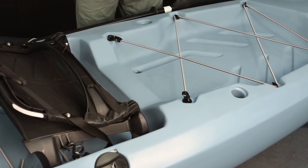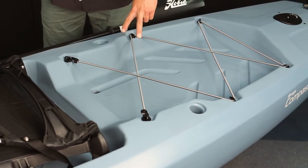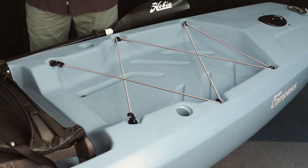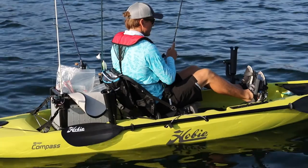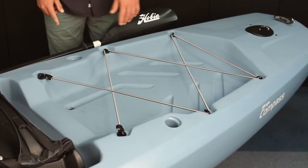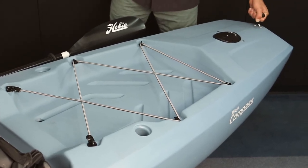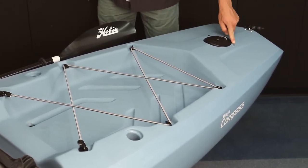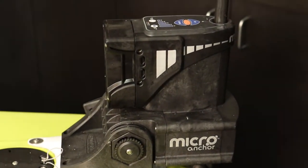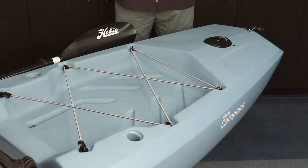Moving back into the rear cargo area, you'll notice it's a very big and spacious area. It's got two scupper holes that allow you to use a cart or a live well. You can also fit an H-crate or a really big cooler back here. There are two molded-in rod holders for storing your rods, and toward the back of the steering area there's another ergonomic carry handle. There are also two inserts placed strategically to take a Power Pole adapter plate, so if you're looking to anchor yourself in shallow water you can utilize that accessory.